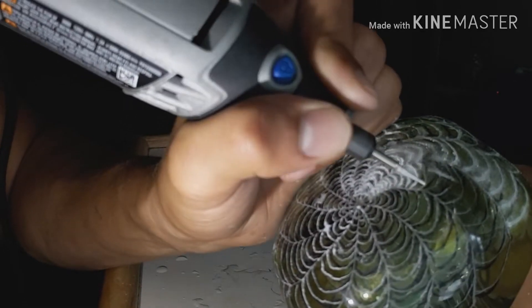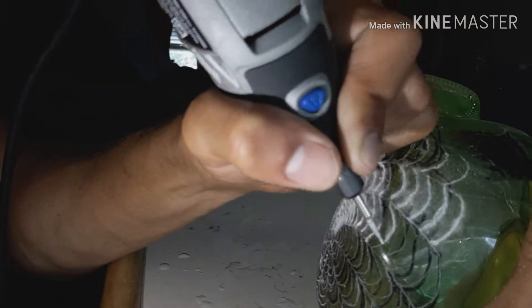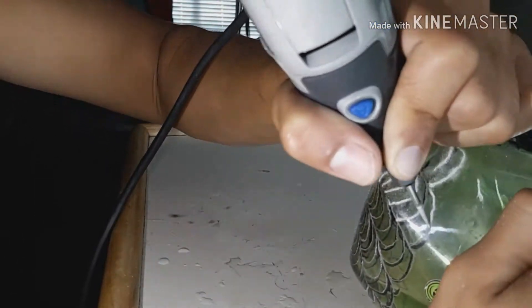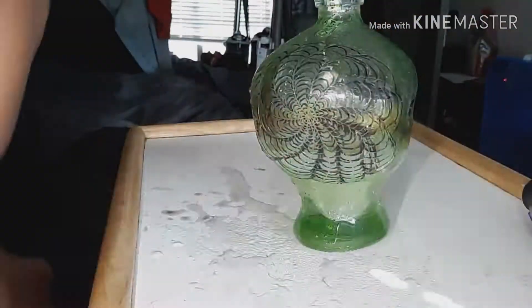I did forget to mention that I went over these lines two or three times just to make the line smoother, and I may even go over it one more time just to make them a little bolder and pop a little more. But yeah, overall I'm happy with the result.